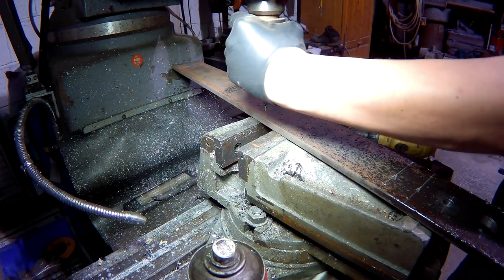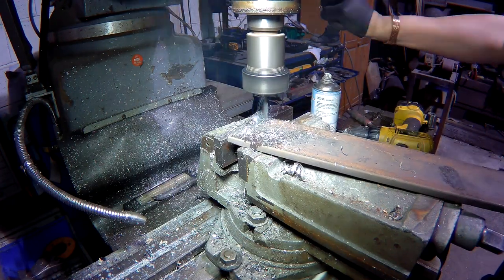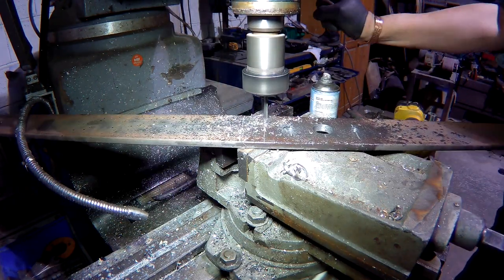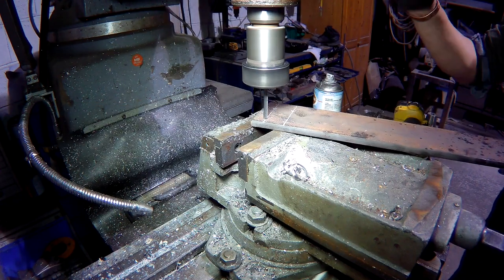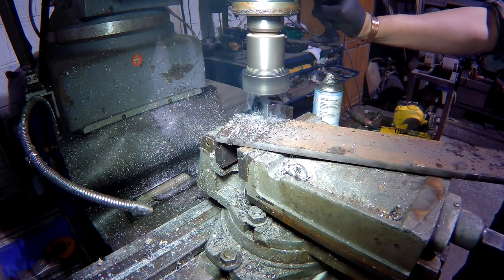These are the holes for the screws to secure it to the wooden joists. I actually lost the exact measurements of the centres at the time, but I remember it being around 600mm. So I'm just drilling some extra holes either side to give us a bit of leeway just in case it wasn't right.